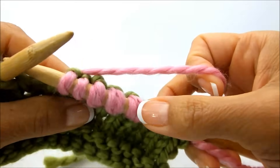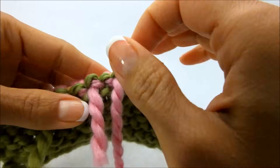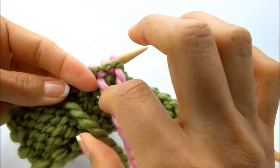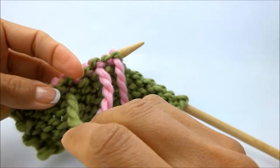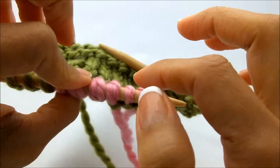So that's it, and that's how you join in a new ball of yarn. You can see on the back here you're going to have your tails from the yarn that you worked. Just at the end of your project, make sure to weave these in, and they may loosen up while you're working.